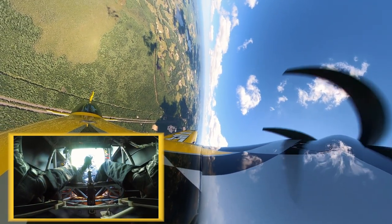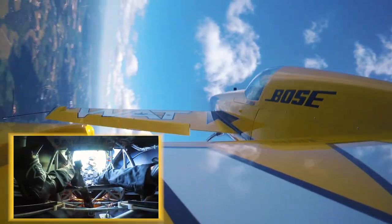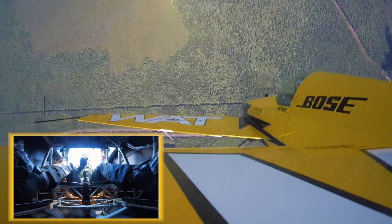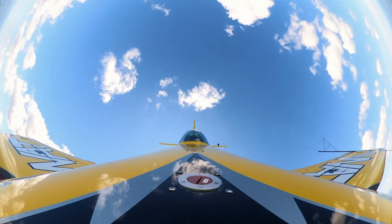At the very top, I start to give a little bit of right rudder. And now here the pivot — left rudder, full right aileron, neutral, forward stick. Setting my vertical down line, just like on my up line. And recovering.